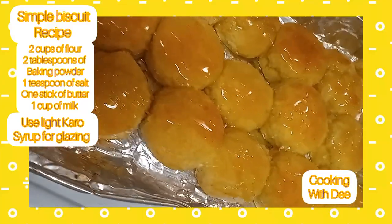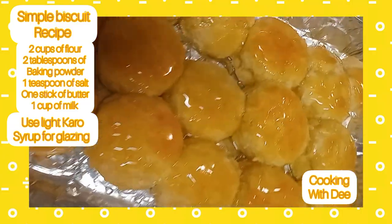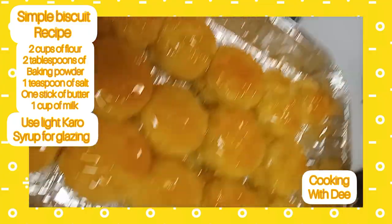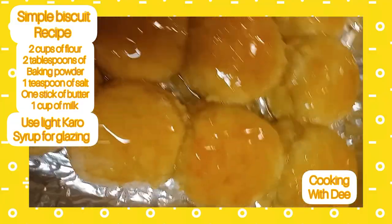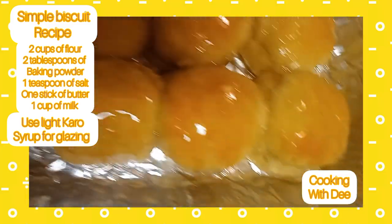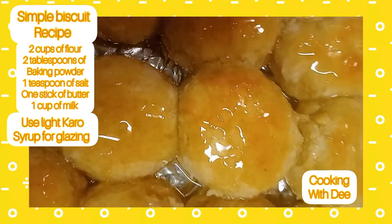All right, something about those homemade biscuits, guys — they just can't get enough of them, and I enjoy making them. Very simple and easy homemade biscuit recipe.